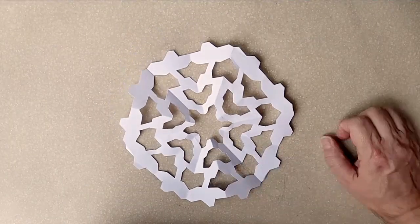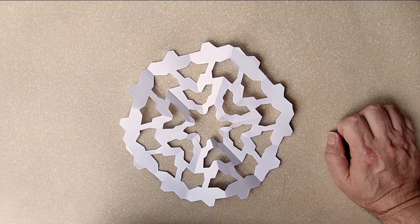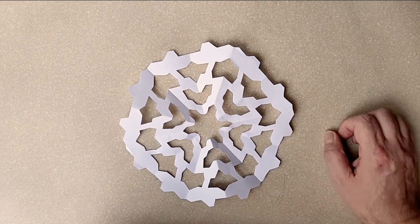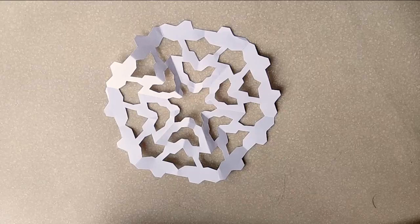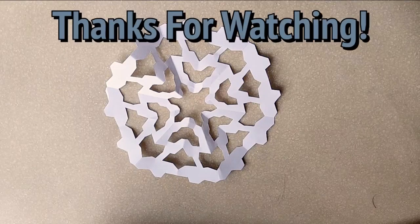Now remember, make sure you clean up all those little bits of paper on the floor you just made. And have fun with making symmetry. See you later. Bye.